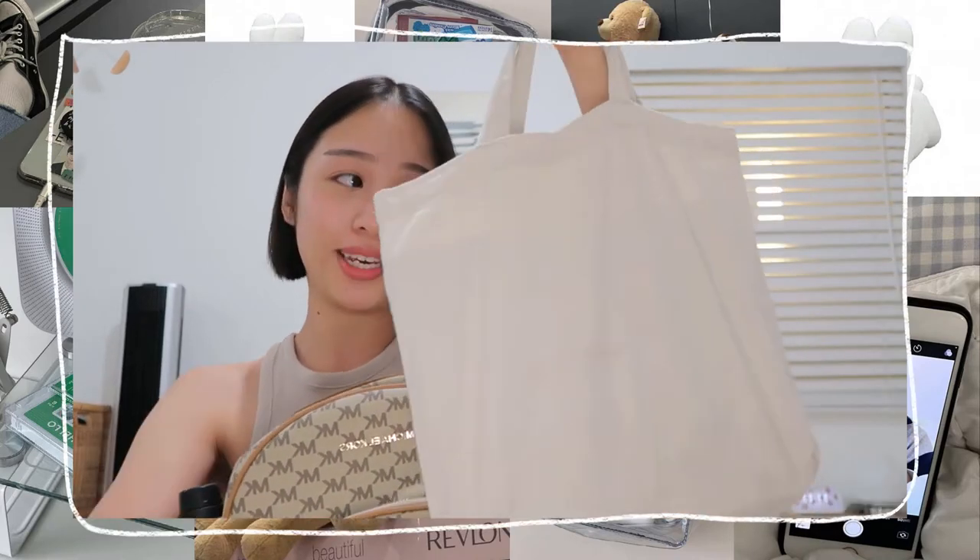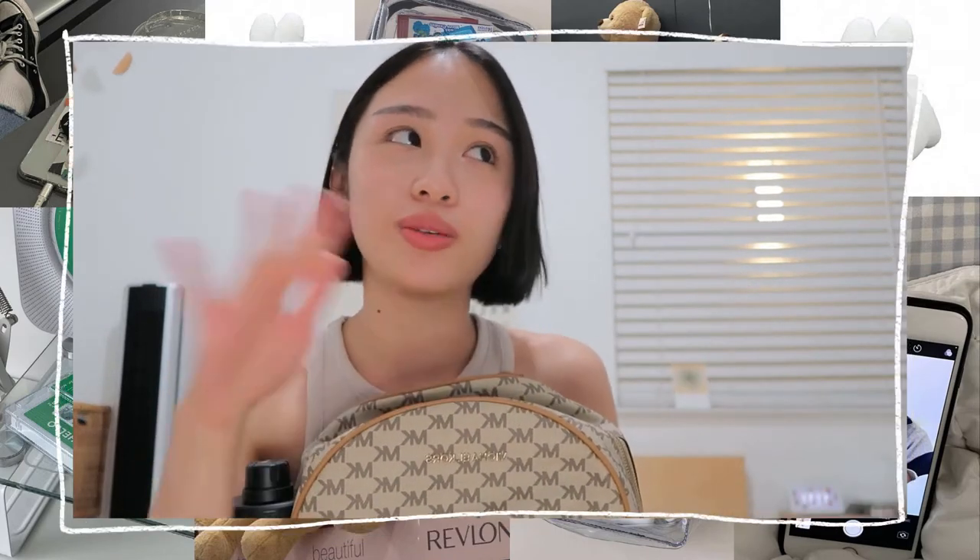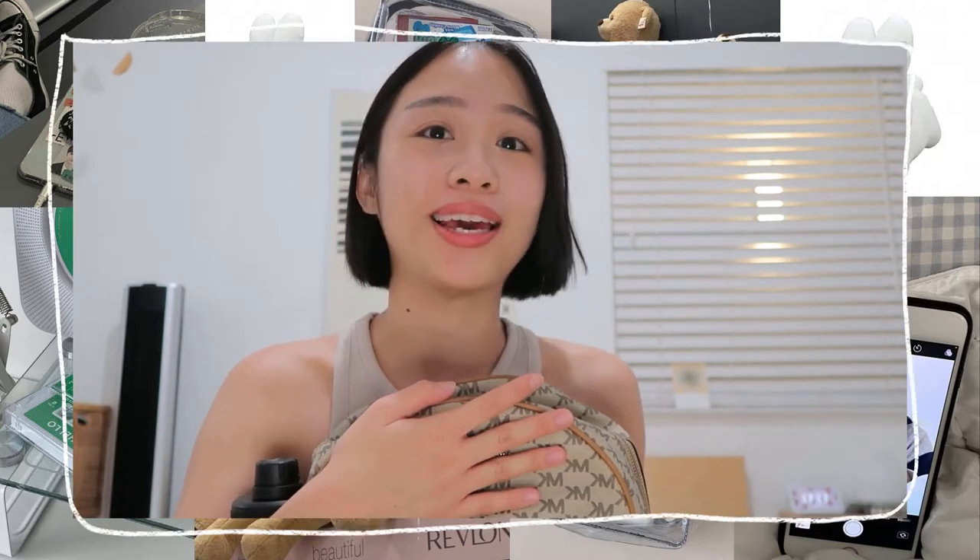Okay, so to start it off, I have two bags, actually. I would carry this tote bag with me — this exact same tote bag — and my backpack. The reason is because if I put the contents of this bag in the backpack, it would just be way too heavy and it will hurt my back. I have a lot of back pains even without having extra weight on my bag, so I try to minimize that by having this, at least.